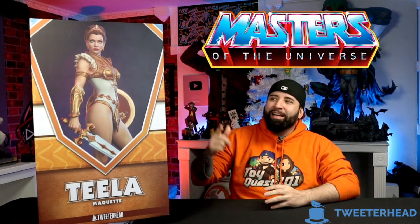Hey, what's up guys? Miguel here from ToyQuest 101, and on this episode of That Geek Statue Show, we're going to be unboxing the Masters of the Universe Teela Maquette from Tweeterhead, and that episode is going to start right now.